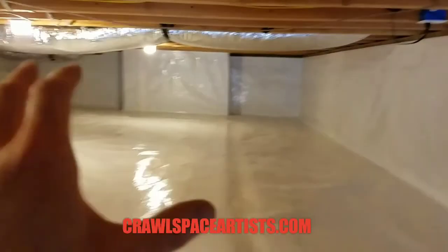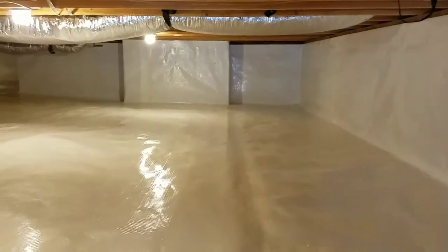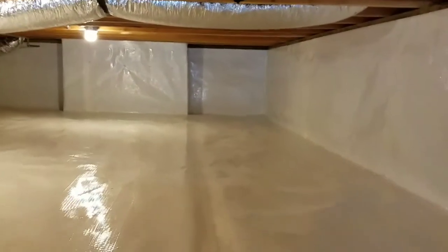If you've got this under your house and you don't have those fans, you're going to have stagnant air build up under there. That smell is going to come up into your household — it's going to smell like a family of cats have been living under here. If you're getting crawlspace encapsulation done, you better put those in.